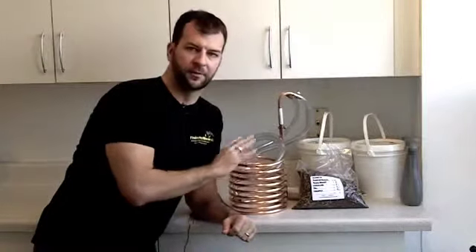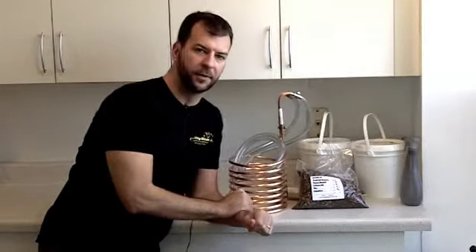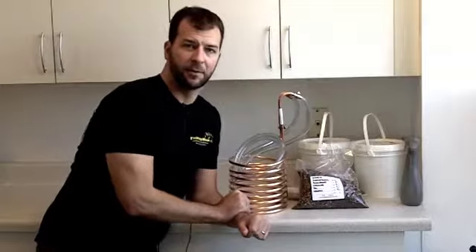Today we're also going to use a wort chiller for the first time and show you guys how this works to cool down the wort after brewing. So let's get started and get our equipment ready.